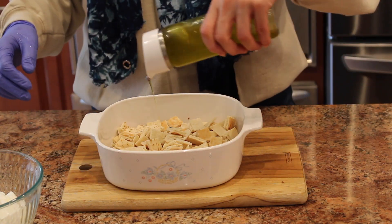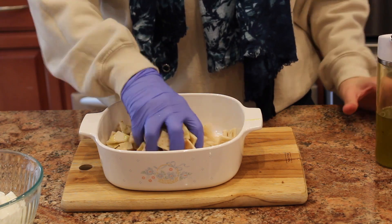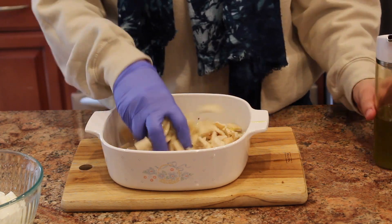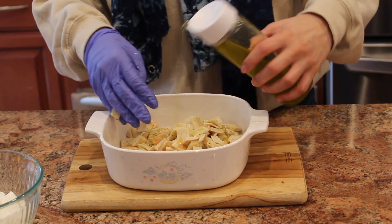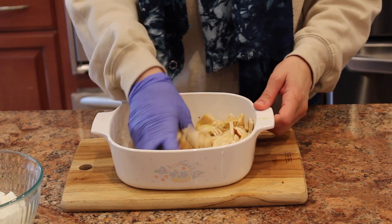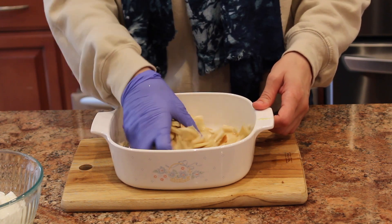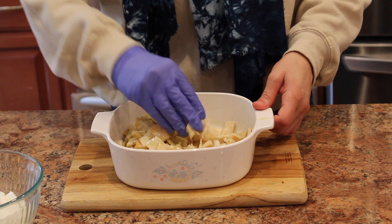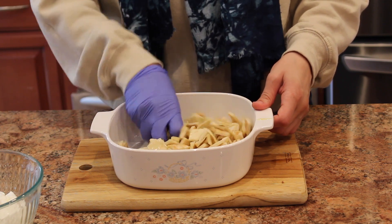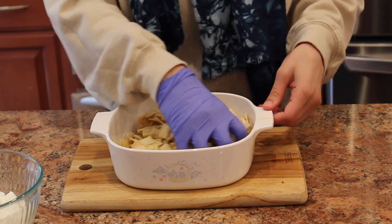I'm going to toss the bread in some olive oil to coat all of the bread pieces. Then I'm going to put these in the air fryer for just a couple of minutes and check after each minute. Another way is in the oven — cook it around 250 or 300 degrees, check it and turn them so they're all crispy.